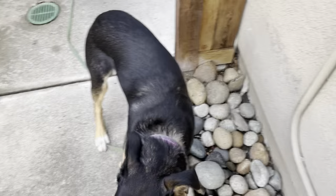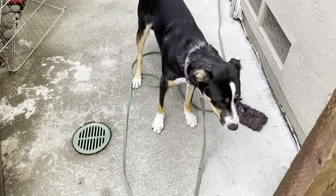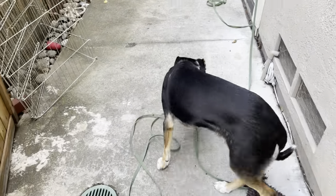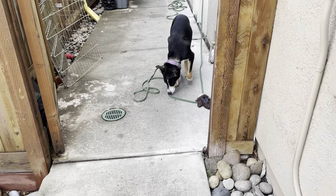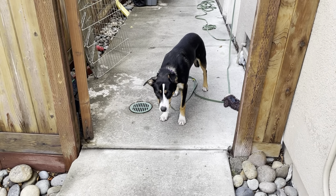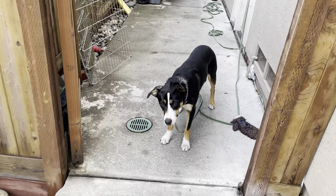Right there she tried to run past — going to block her back with my legs. There we go. The leash actually didn't stop her there — I stopped her by blocking with my body. She might have taken off right there if she was off the leash. Good job. She's starting to get the hang of it now. I'm going to give her a treat.